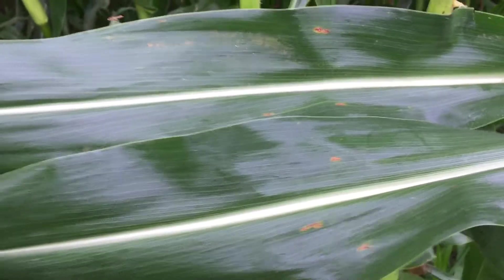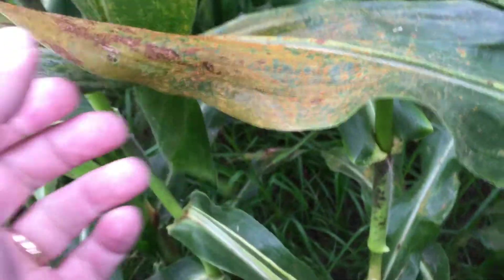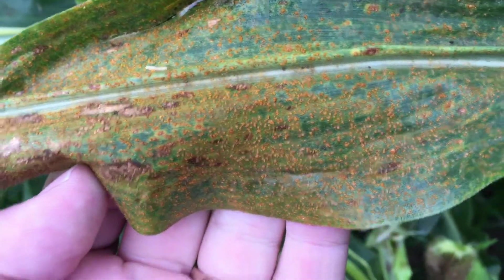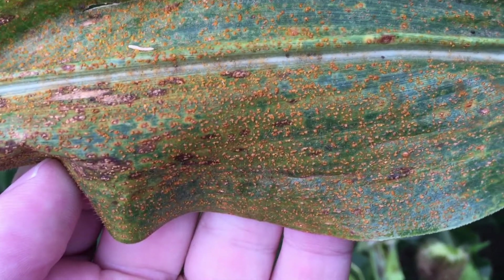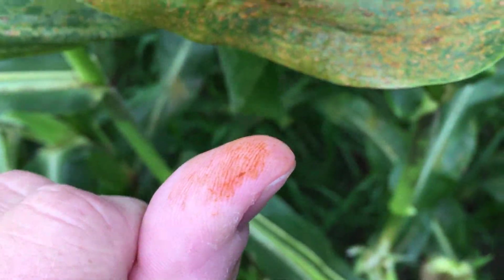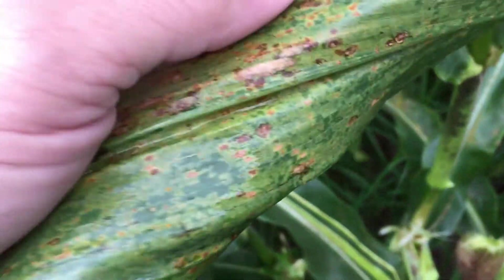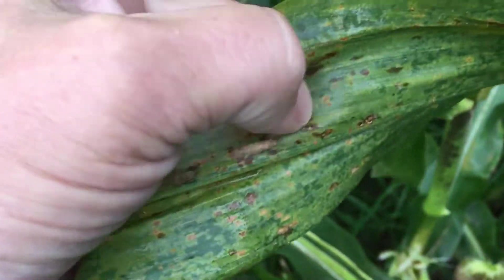Let's take a look after we've looked at the common rust. We're going to jump over here and look at a leaf with some severe infestation of southern rust. You'll notice southern rust is much smaller lesions — they're more orange. When you rub your finger across them, you turn orange, so that's kind of a telltale sign. As you flip it over, you can see the disease comes through the leaf, but there's nothing that's going to rub off.